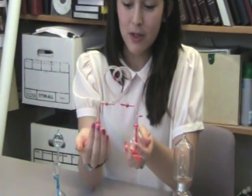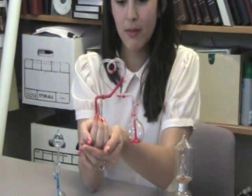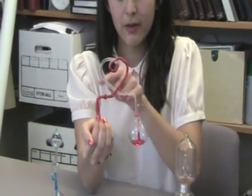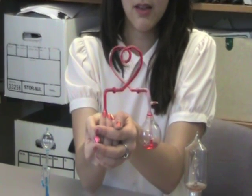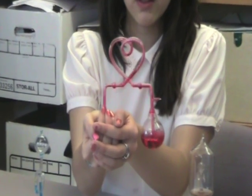So these are called hand boilers, and they work on basic principles of chemistry. You're pretty much using vapor pressure, and you're heating up the liquid to make it go from one end to the other. Solely based on the heat from my hand, the liquid moves to the opposite side.